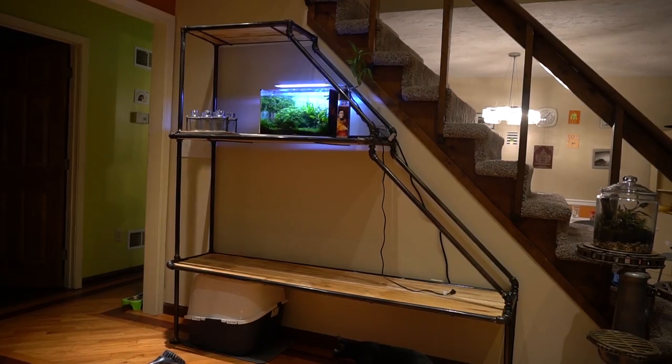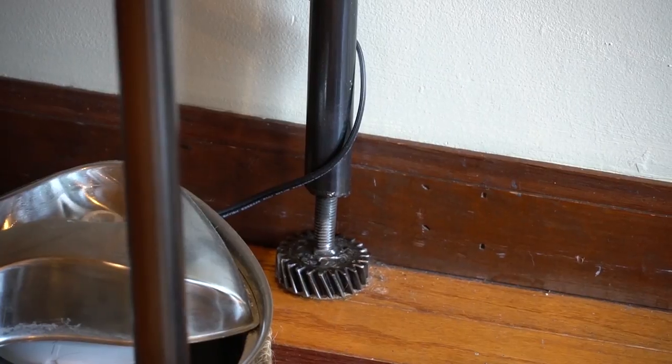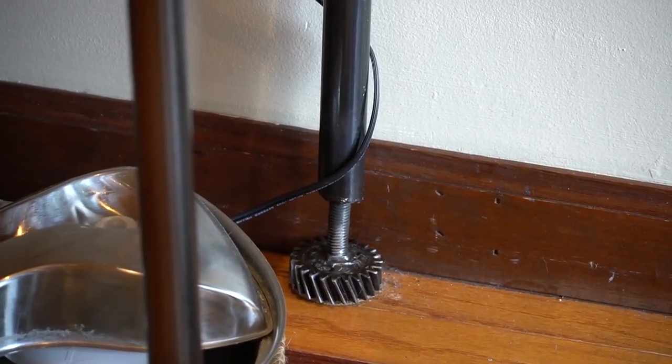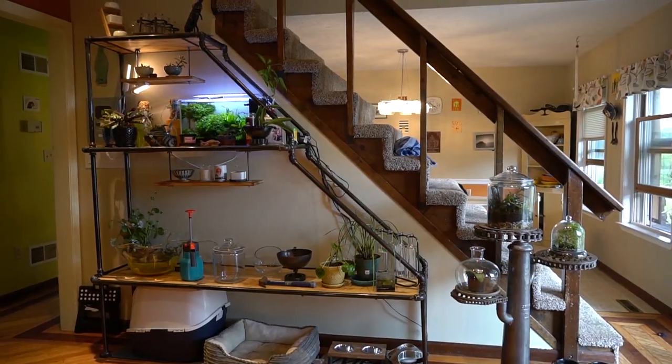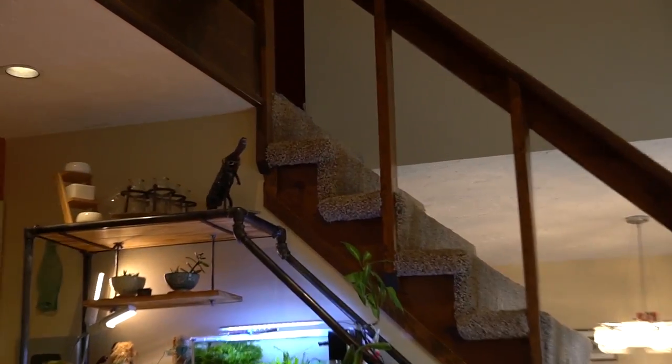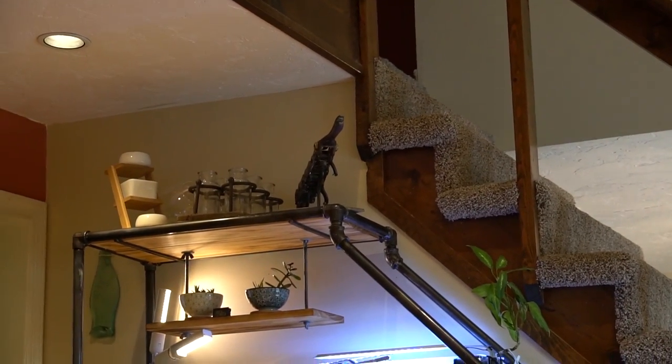After getting it installed, I realized it might be nice to have some floating shelves, so we designed those as well. One of the key things I wanted to show you is that my husband always thinks about things like leveling feet, because things are rarely perfect. Both on the floating shelves and on the corners of the stand it's adjustable, so if we were to move this somewhere else in the future that wasn't quite square, we'd be able to adjust it.